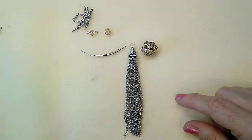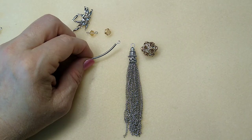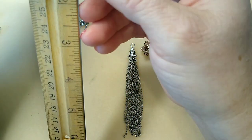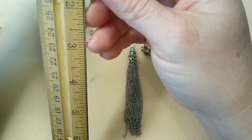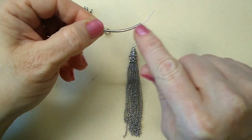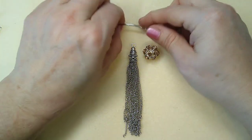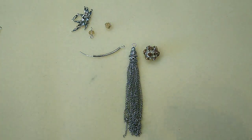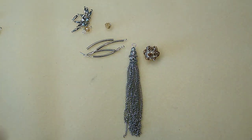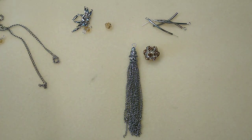I have four noodle beads and four eye pins. These noodle beads are about an inch and a half. If you don't have noodle beads, you could take an eye pin and just put silver seed beads across it — that would give you the same effect, and you could even bend it a little to mimic the noodle. I'll show you how I put the eye pin in there in just a second.